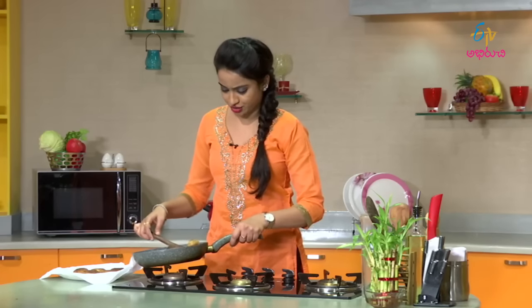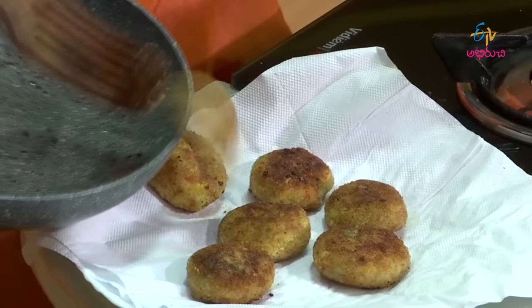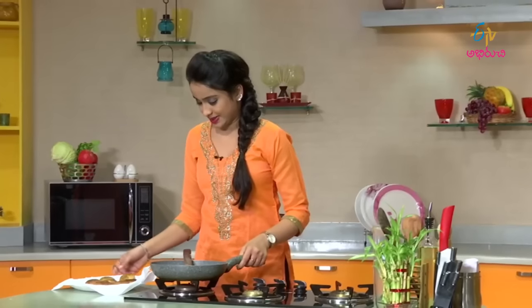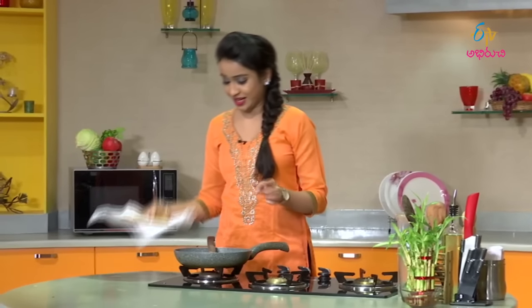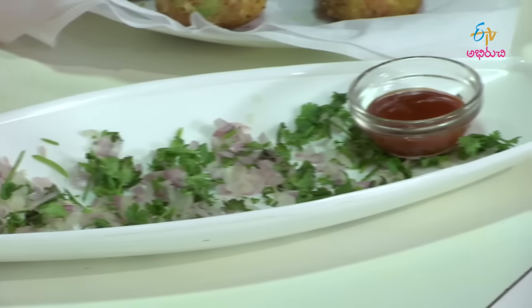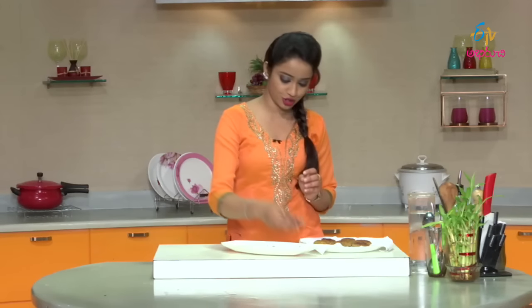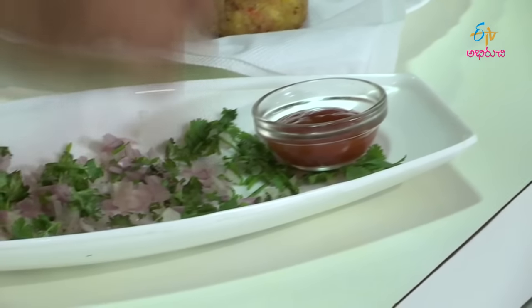Place the fried cutlets on a paper napkin plate. The cutlets are ready on the plate. You can use a white plate to serve. You can serve with tomato ketchup. This is the nacho-style snack. And now the vegetable paneer cutlets are prepared!